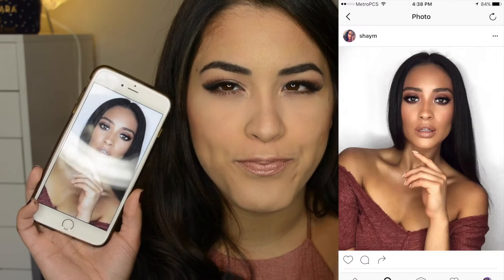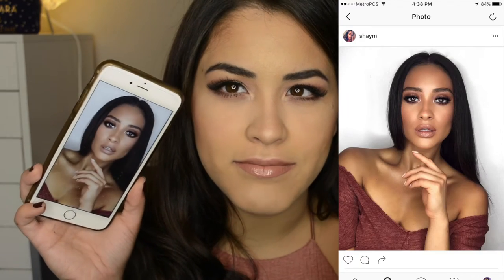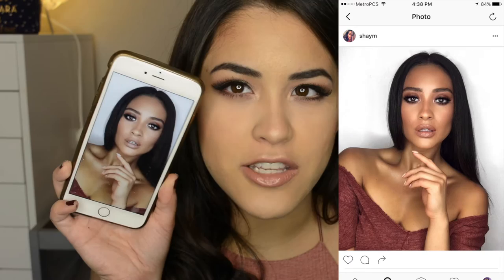Hey guys, welcome back to my channel. For today I'm going to be doing this rosy bronzy look. I felt inspired when I saw this picture of Shay Mitchell — I'll try to put it over here so you can see it better. It's on her Instagram, just a very rosy and brown type of look. I tried to recreate it, though it might come out a little more pink. I hope you guys enjoy and let's get started.